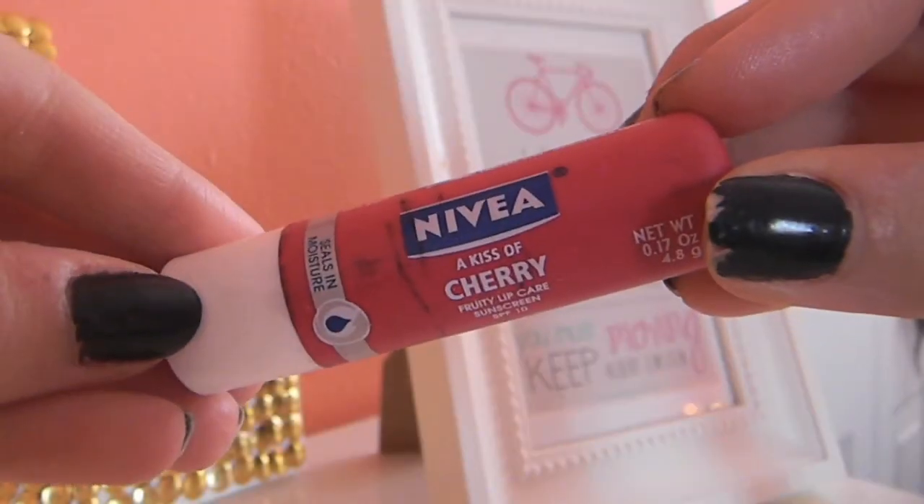And finally comes lips. I'm using Nivea's Kiss of Cherry, which is a really pretty tinted red lip balm — I really like it. And that is the finished look! I hope that you guys enjoyed this, and I will see you soon in my next video. Bye!